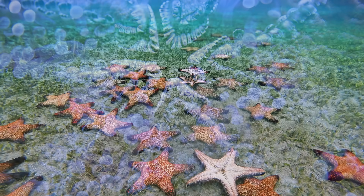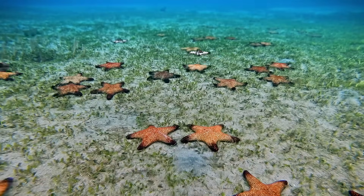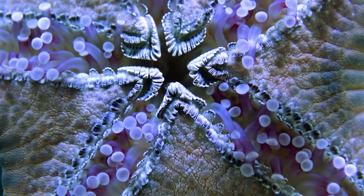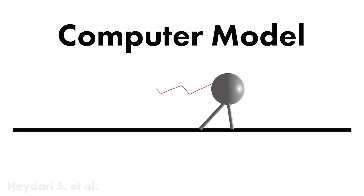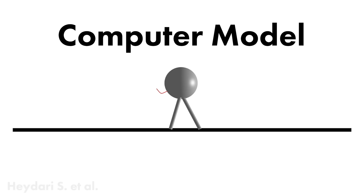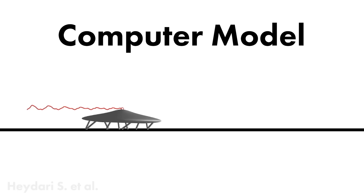Watch this time lapse. They walk around on those hundreds of tiny feet. Here's how — this is a computer model of how starfish walk. Each foot will reach out and grab the surface the starfish is walking on. Then if any foot gets stretched out, the foot lets go and reaches forward again. When all the feet do this, it scoots the starfish forward.